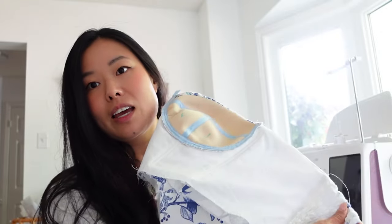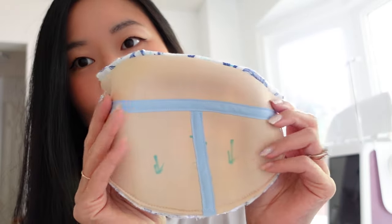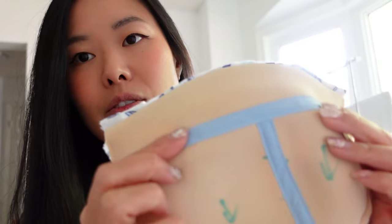My kids are watching TV with my mom so I'm sneaking away to do this. I sewed one cup on last night, but that's all I could manage because it took me a long time to put in the boning and the shirring panels. I'm going to show you how I did it — I didn't want to film last night because I didn't really know how it was going to go. Now that I know what to do, I'm going to show you.